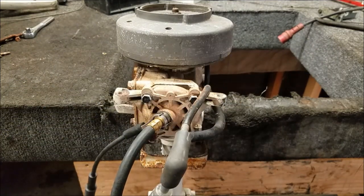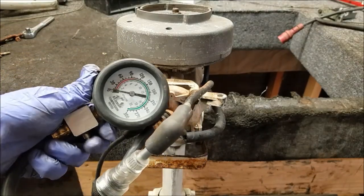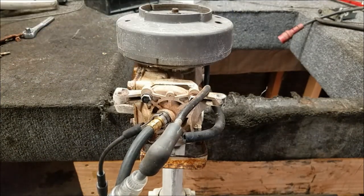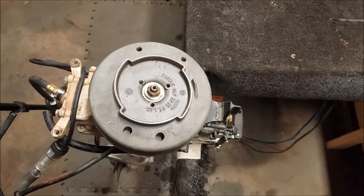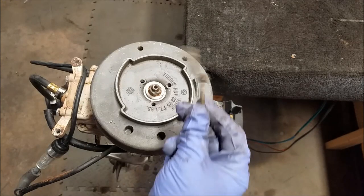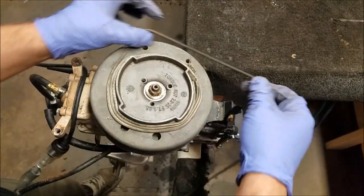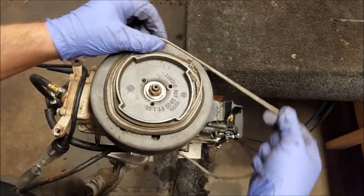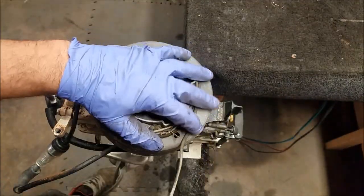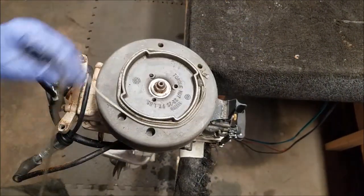This is a spark tester — not a spark gap tester, which is the recommended way to do it, but it'll give me a good idea if the cylinder is firing or not. Compression gauge is at zero. I'll get my test start rope and we'll see how this goes. I have a rope with a knot in it and you just wrap it around there. It'll slip and come off, but you want to get as much pulse as you can, which apparently can be very minimal on this thing.